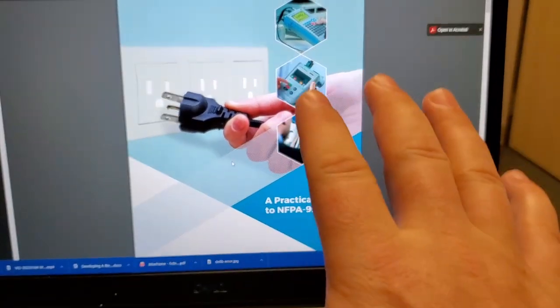Hey guys, welcome back to Better Biomed. Today I had a post from Rigel Medical and I was looking through it — they created a practical guide to NFPA 99. As soon as I read that I'm automatically a little curious, because that means somebody simplified what is normally a pretty complex text, and they did a fantastic job.